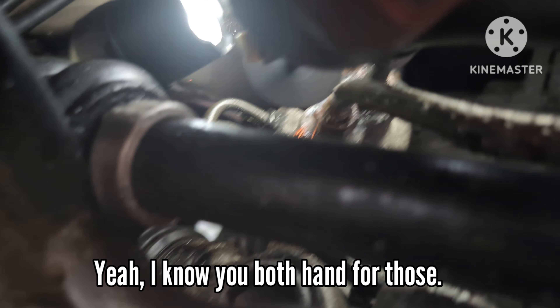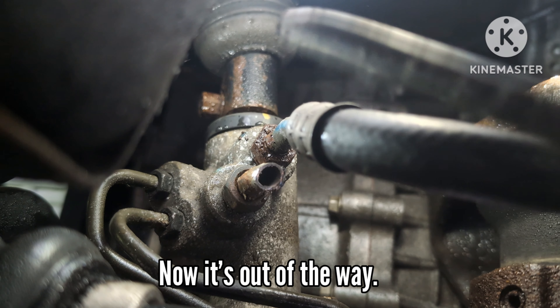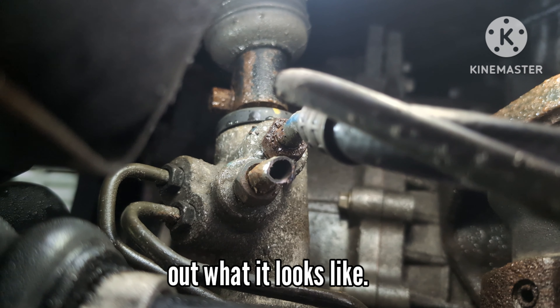I'm gonna need both hands for this but you get the idea. As you can see I cut the line - now it's out of the way. Now you can put a deep socket 17 in there and you don't have to worry about stripping. I'll show you after once I take it out what it looks like.